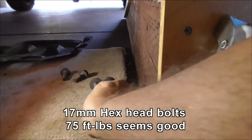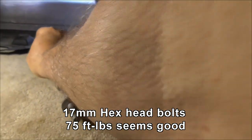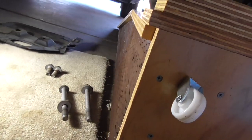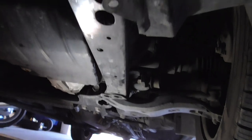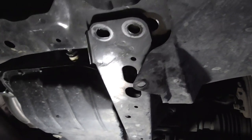We've got the bolts out. The long ones go at the front and short ones at the back. The correct torque is about 75 — we tried tightening them and 75 to 80 seemed to be about the torque to move them. So I'm going to go with that; it's close enough. Maybe we'll put them back at 80.